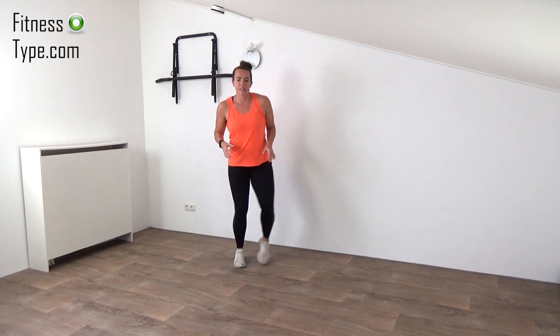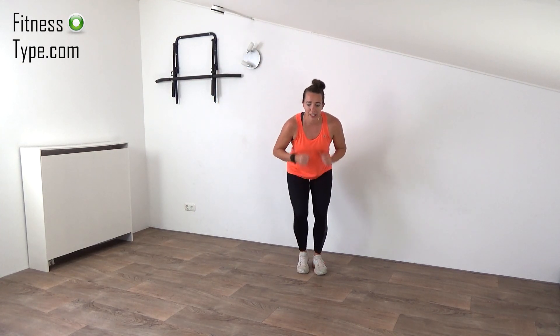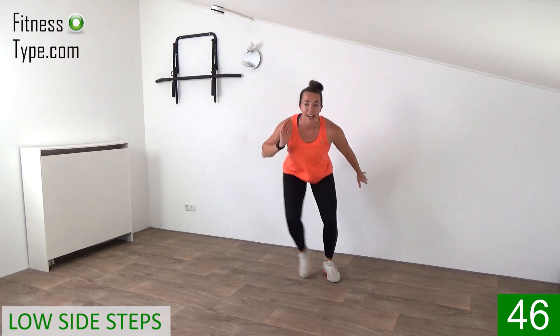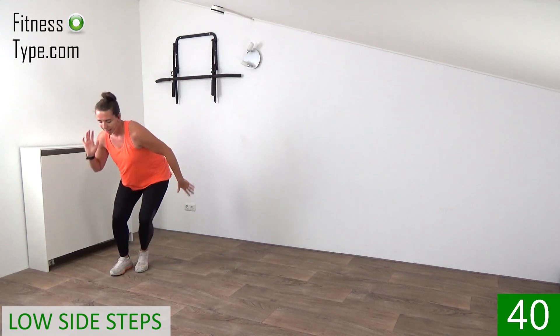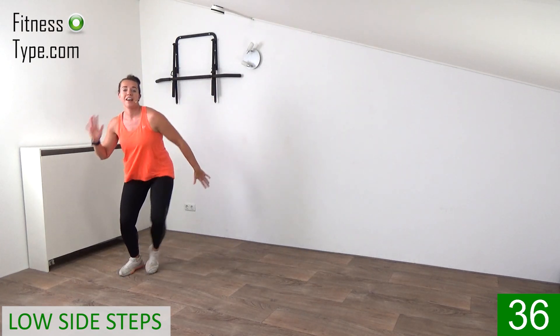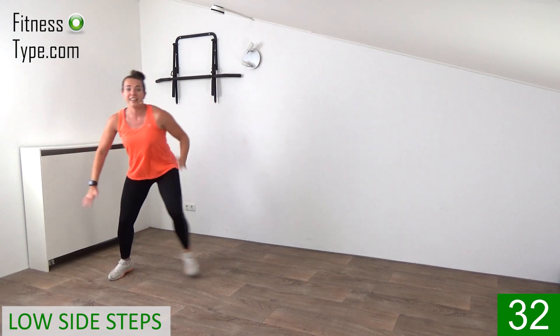The next one is a double low side step. Come on to the side a little bit. We're going down a little bit and then just make a double step. Curl and extend your arms. Bend over just a bit, not too much. Or just stay up, whatever you want. But try to bend the knees and go a little low.